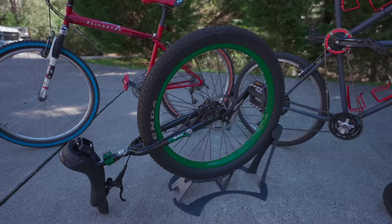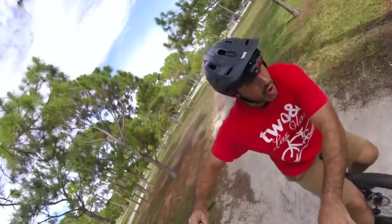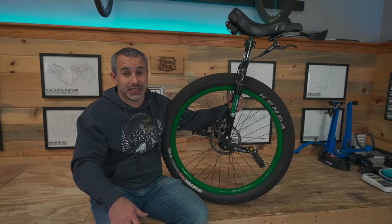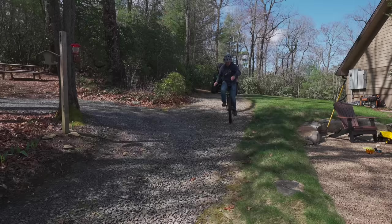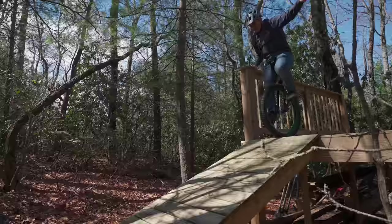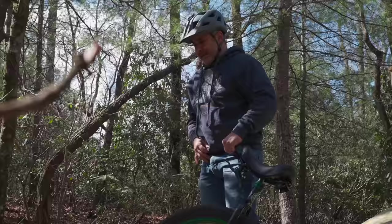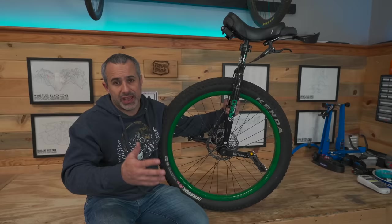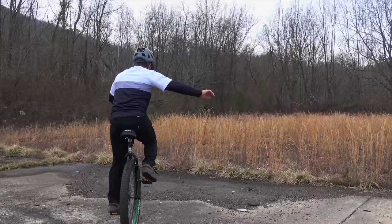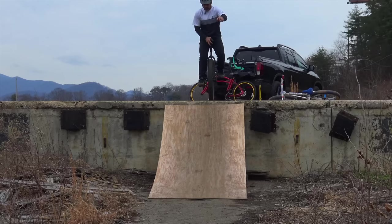Next up is my Nimbus Oracle 27.5 plus mountain unicycle. This is actually the unicycle I learned to ride on — still can't ride it very well — and I have fantasies that someday I'm going to spend some time on the trails with it and get good at it. But it's probably never going to happen. Every once in a while I take it out of the garage, pedal it around, and try some sketchy stuff on it, and it's fun.